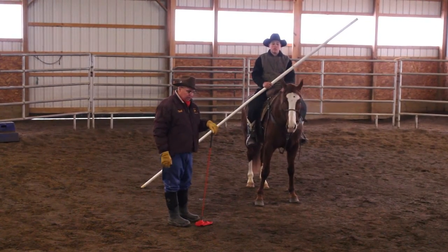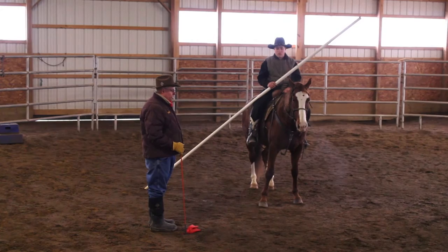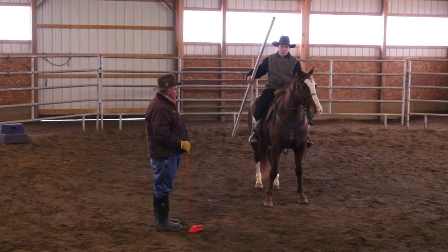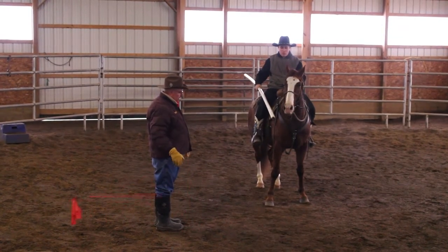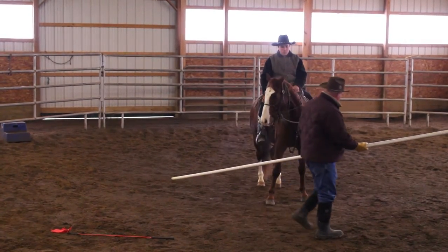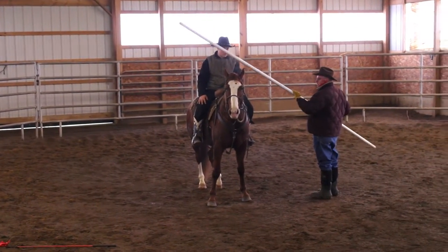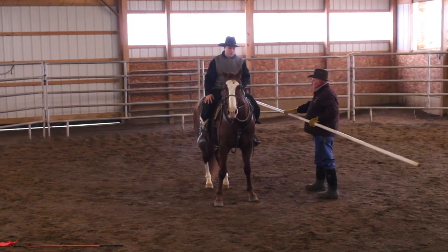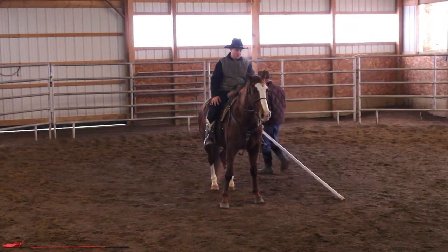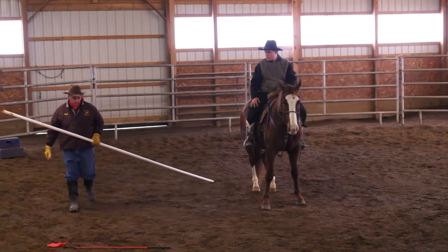What we're going to do right now is see how this horse reacts to the pipe above his head. Go ahead Daniel, wave it. Hand me the pole. What I'll do sometimes is come around him like this and come around back of him with it, then take the pole like this. You can hear it dragging on the ground — some horses don't like that.